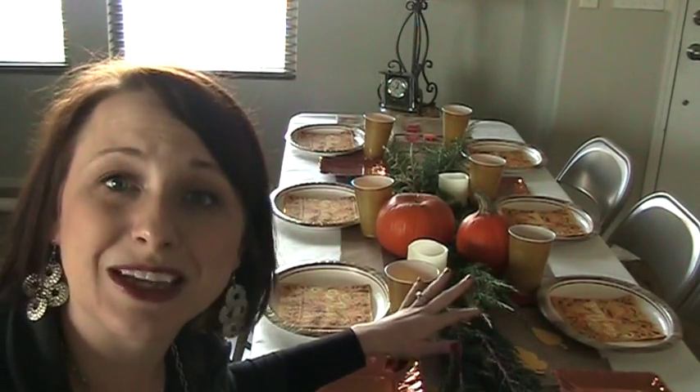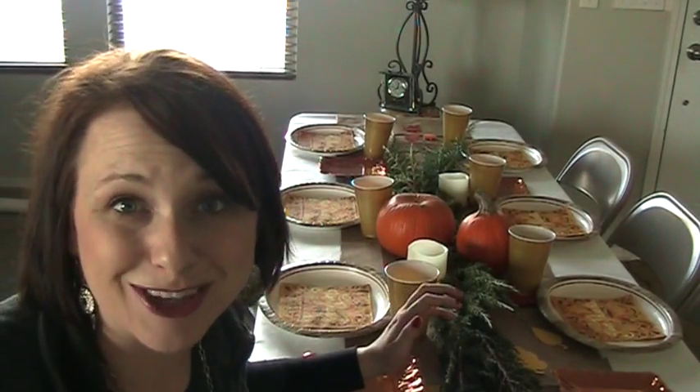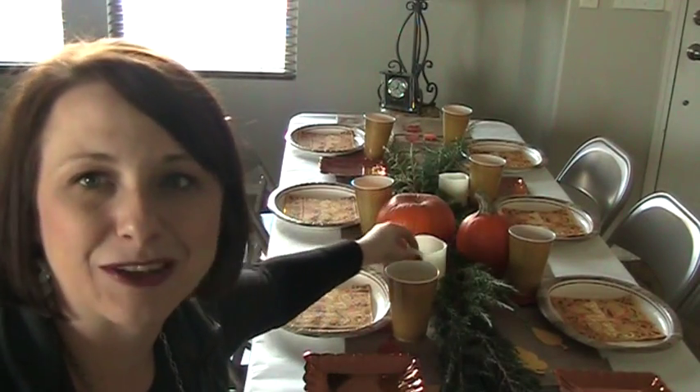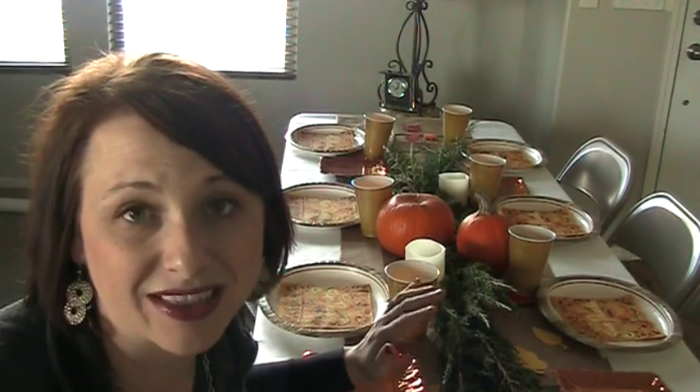This green centerpiece in the center is foliage I cut from the yard out front — it's real. You can also get foliage from a craft store, or anything from nature is always great depending on the season. I included some pumpkins and candles in the back to break up the sizes on the table. I like to do low centerpieces so people can still converse across the table instead of ducking around large floral arrangements — that's just a personal preference.